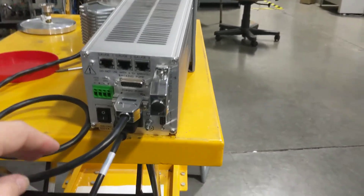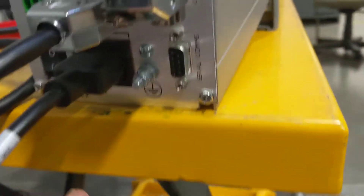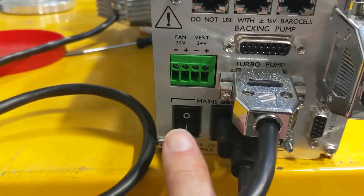Connected here — the turbo pump is connected to the turbo pump section. 110 AC is plugged in to the AC. Power is off.